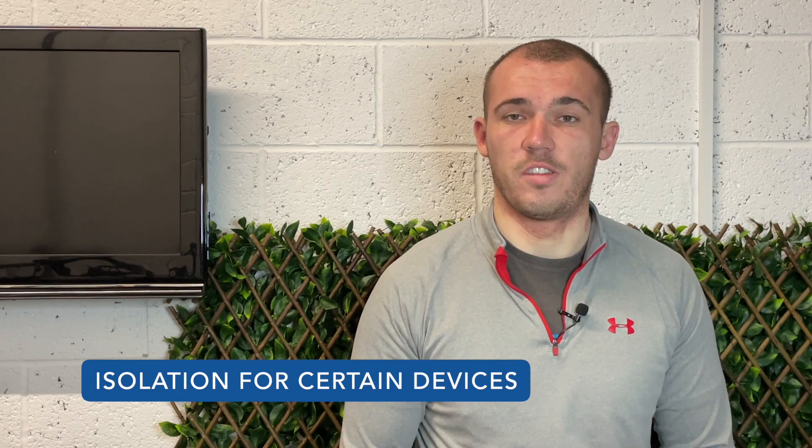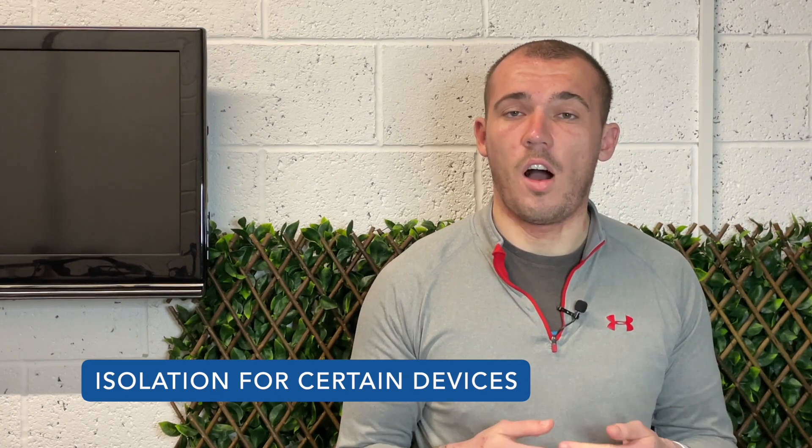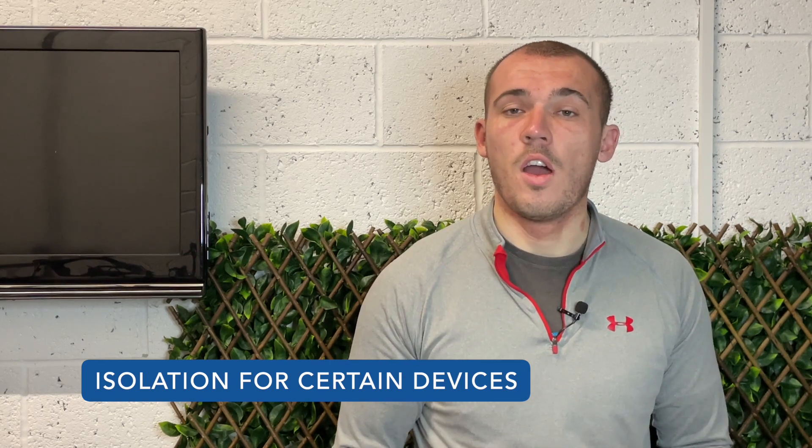If some of your devices use a lot of bandwidth, a dual router setup can be used to isolate them and prevent the network traffic from affecting your other devices. For example, you may want to look at isolating a PC that's downloading lots of files or gaming online from your smart TV that's trying to stream Netflix.